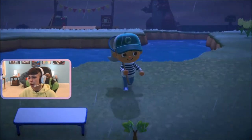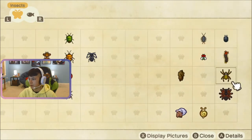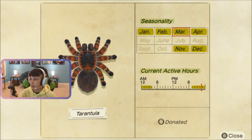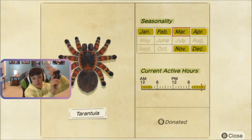Tarantulas come out at 7pm for the northern hemisphere, and they go away at around 4am. So 7pm to 4am is when you can catch these. They are available from November to April in the northern hemisphere. I will put all the southern hemisphere info on the screen right now.